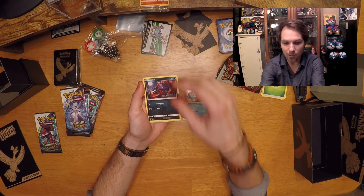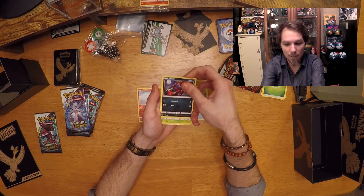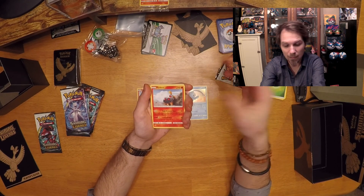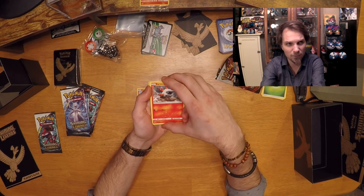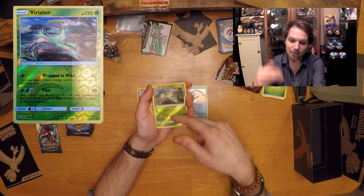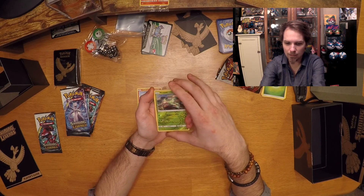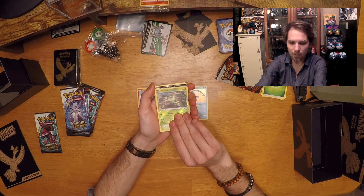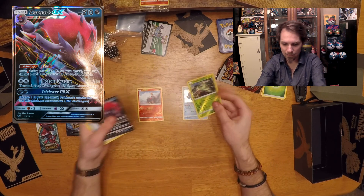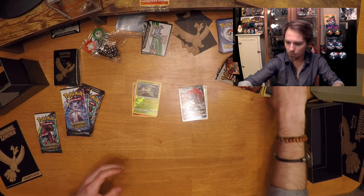Keep an eye out at your local Target stores — sometimes they get the Raichu Shining Legends, which I have on display and have some videos on. You can get five packs for around $30 at Target. Sometimes Target has been getting stock of them lately, but they are as far as I know out of print. If there is any stock, this is likely the last of it. Our reverse holo for this pack — and we got a Zoroark GX! That's pretty awesome, and that is our winner for this pack.